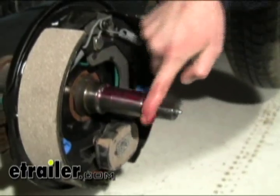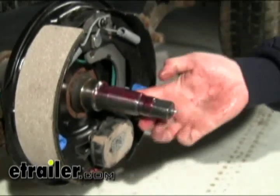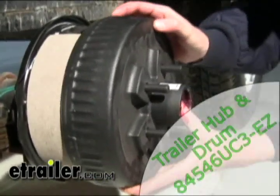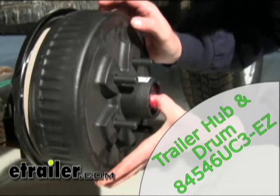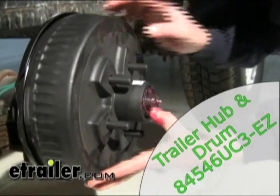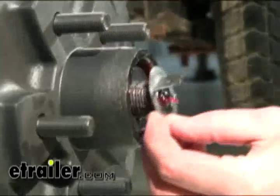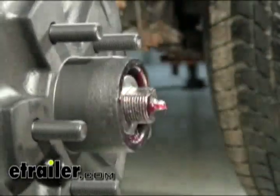With that settled, put a thin film of grease on the spindle and go ahead and reinstall the hub. Next, add the flat washer, then the tang washer, then the nut.